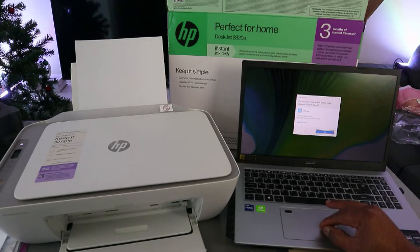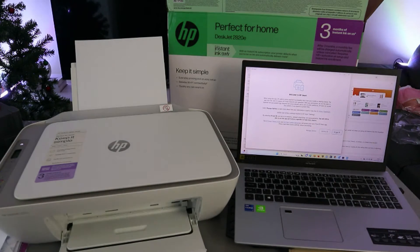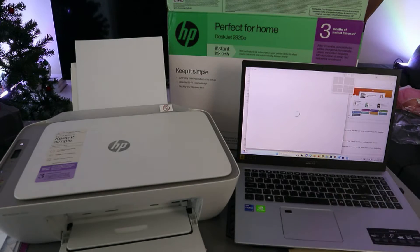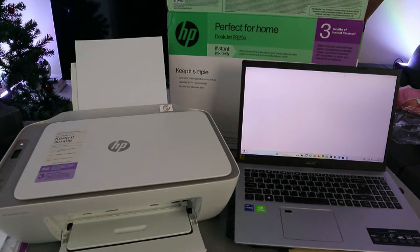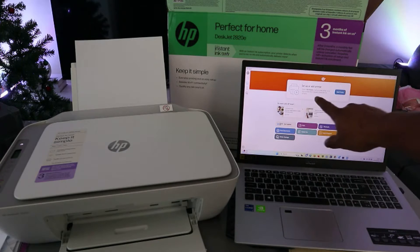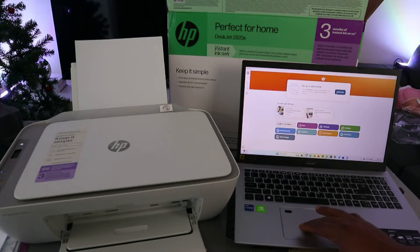Select Yes, then Accept All. Now this is the HP Smart App. Let's set up or add a printer, so select Add.